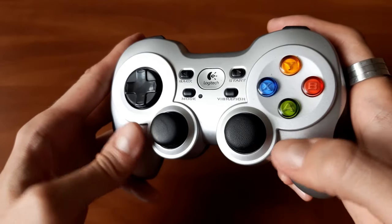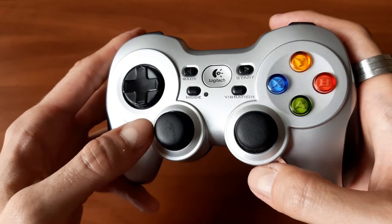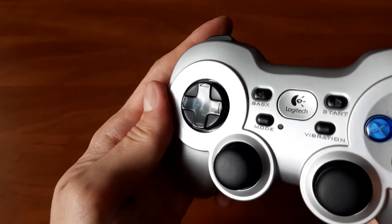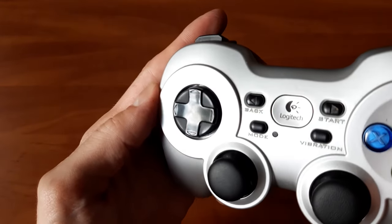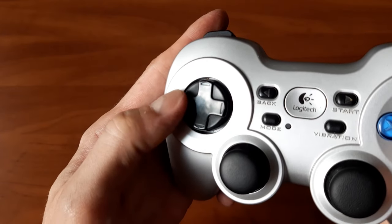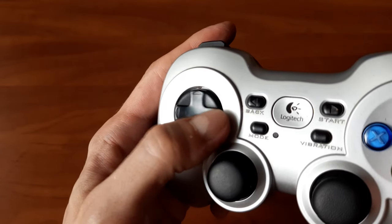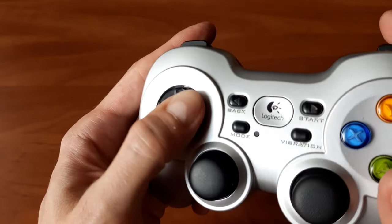It's also worth noting that over the years of usage, these sticks never started drifting and the dead zones are still perfectly tuned. One of the most important reasons that made me switch to this gamepad is its excellent D-pad. Even though it looks similar to the Xbox 360 equivalent, going with the disc instead of the cross design, it's beyond comparison, as it rests on 4 clicky switches instead of a single, wonky and unreliable pivot point.